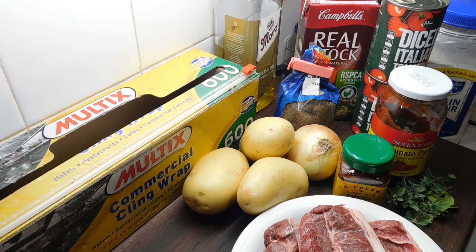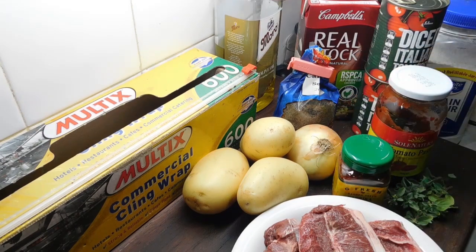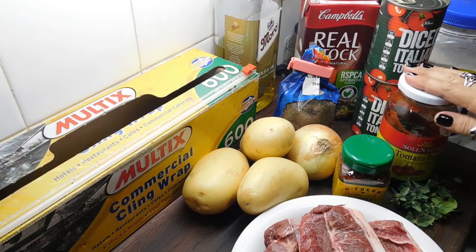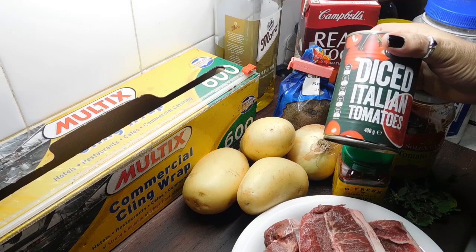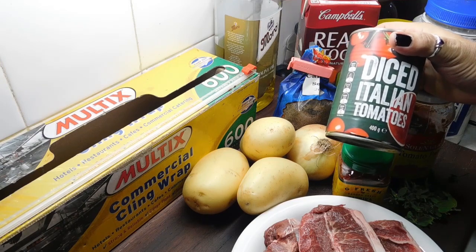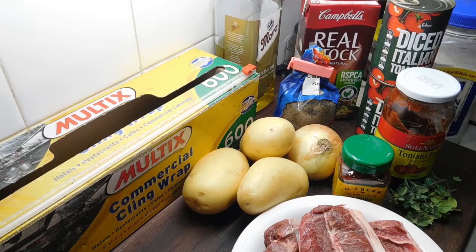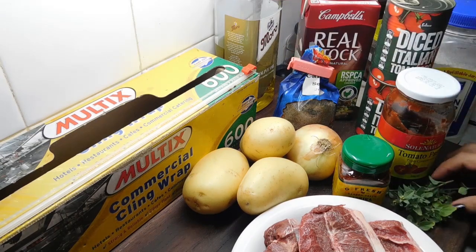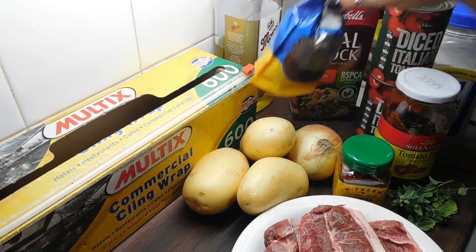We need a kilo of whatever we're getting. We need three medium potatoes, a medium onion, paprika — today I'm going to use smoky paprika, but you can use hot, you can use whatever you want. We need some tomato paste, a couple of cans of diced tomatoes — these are 400-gram cans, the 425s are absolutely fine. So a couple of cans of that, some chicken stock, some flour, some fresh oregano — we only need two teaspoons chopped up of that — and caraway seeds.